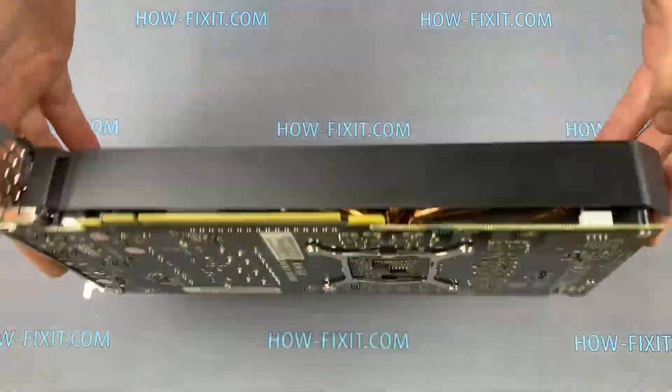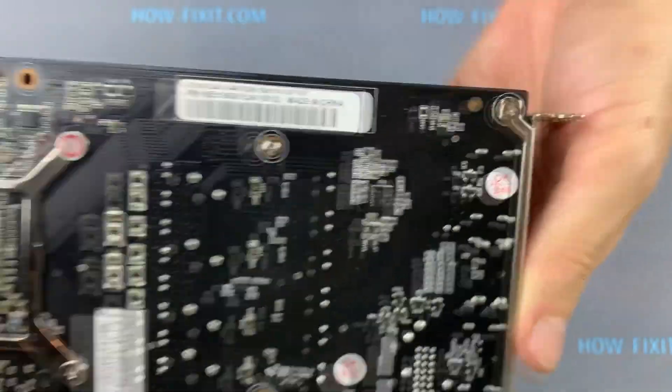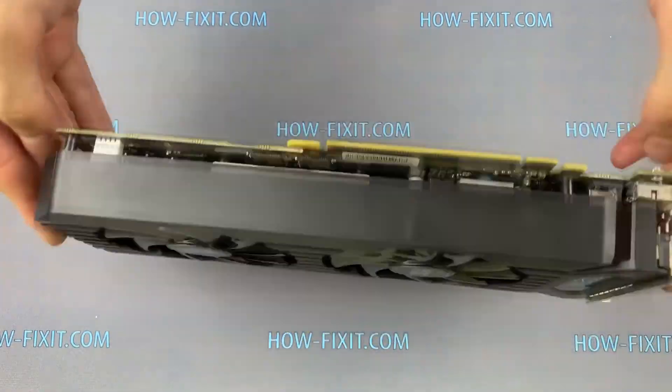Welcome to HowFixit and today I will show you how to disassemble GeForce GTX 1060 for dust cleaning and thermal paste replacement.